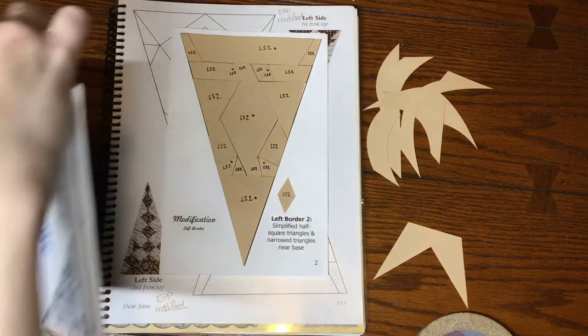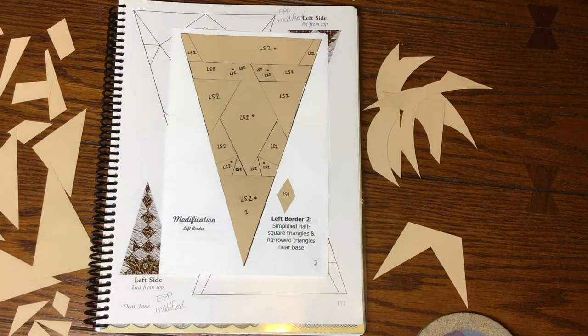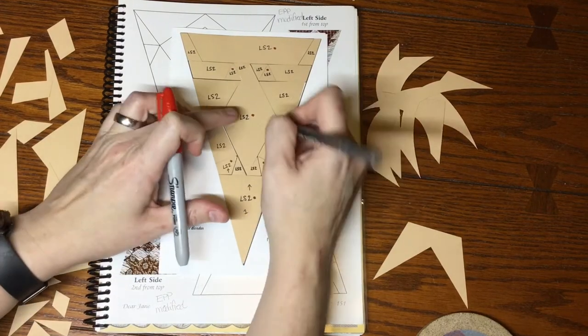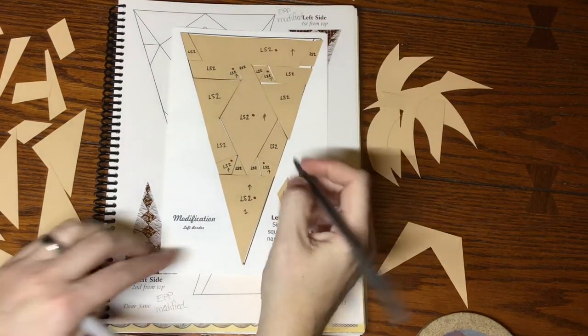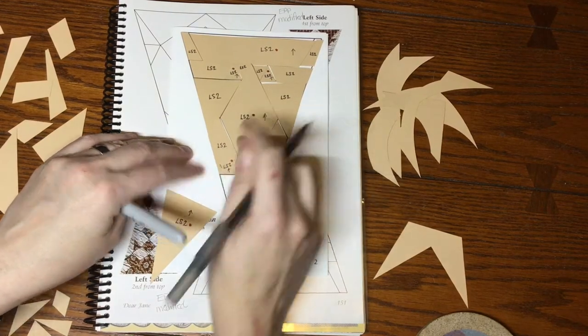Now I'm going to number my pieces like I did in the last block. I didn't mark directional on the last block but the fabric for it isn't directional so it's not a big deal. However, the fabric I have for number two is directional, and since I don't know what fabric is used for the rest of the row, I'm going to mark all the remaining blocks in this bag as directional too. I'll do directional first so I don't forget, then do the numbering.